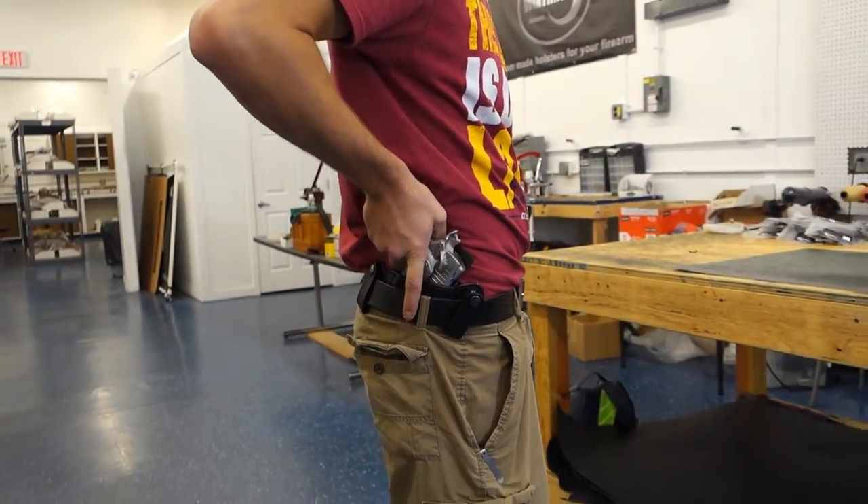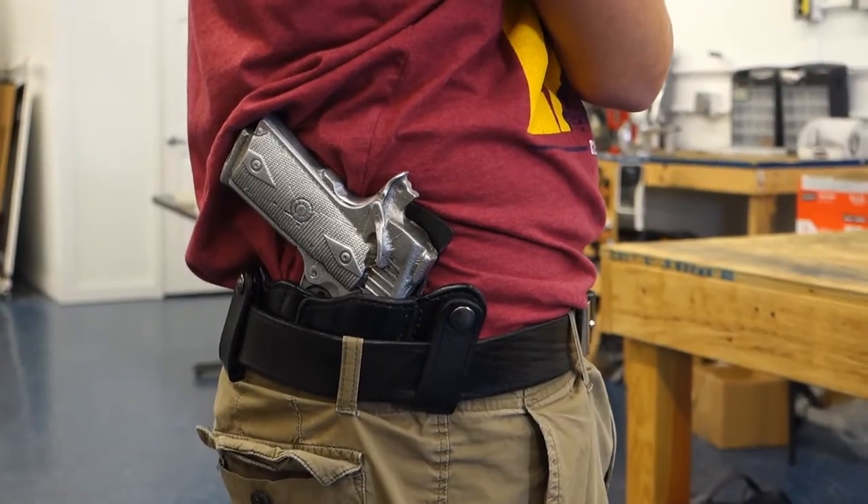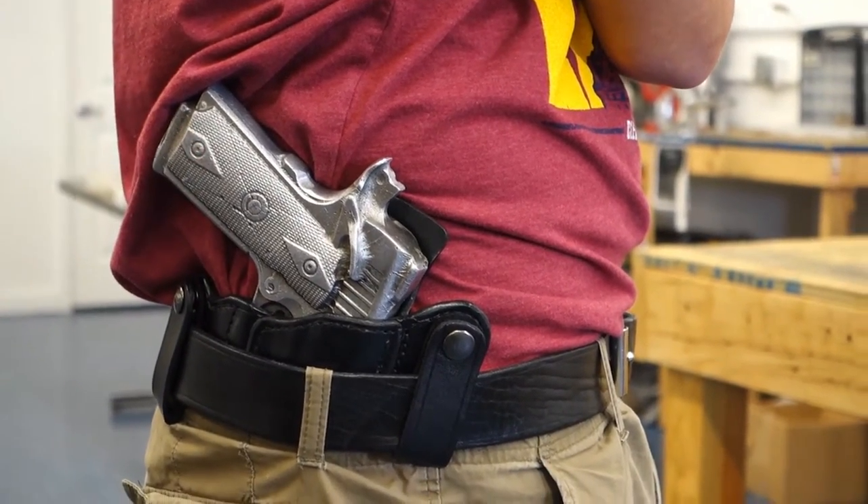As you can see, this is the 1911. You have to snap your snaps back — our snaps are very, very tight, so you just have to give it a little work in.